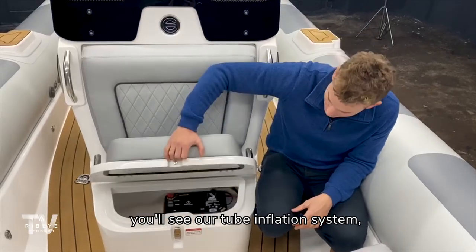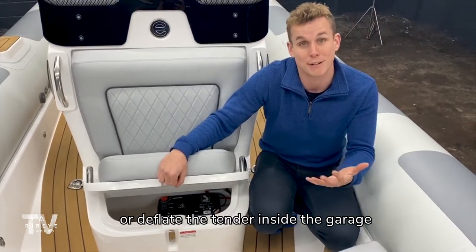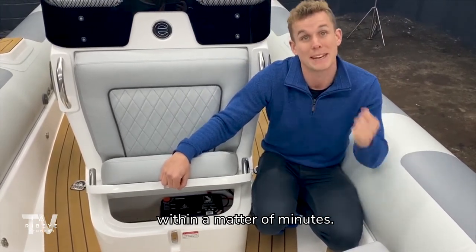Underneath this forward locker you'll see our tube inflation system which is hardwired, and this allows you to either inflate or deflate your tender inside the garage within a matter of minutes.